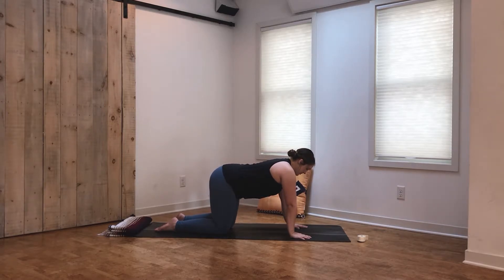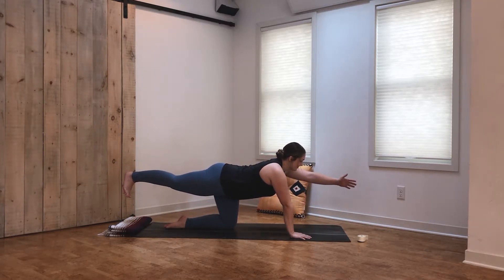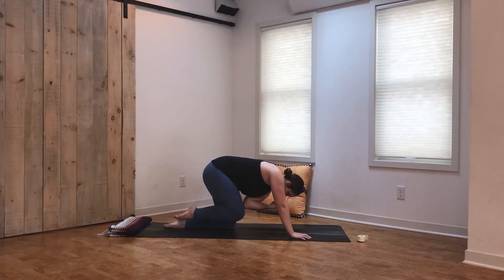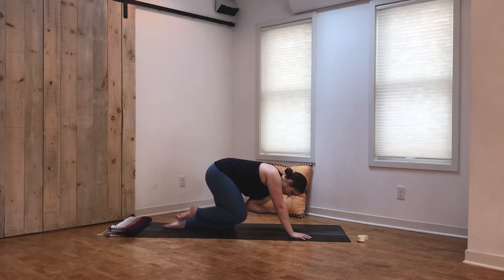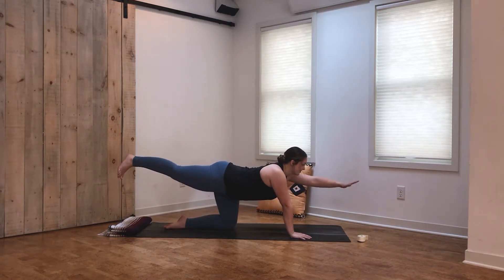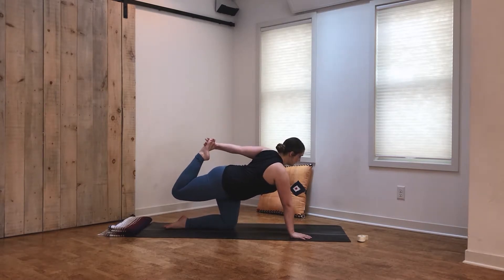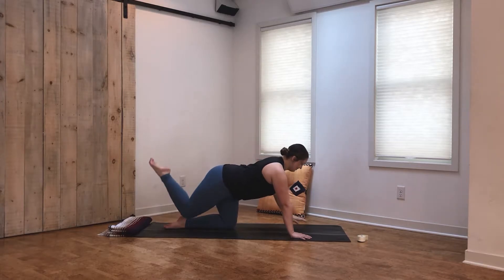Take an inhale, reach the left arm in front of you and the right leg behind you, flexing the back foot. Inhale to lift a little bit higher. Exhale, elbow to knee. Inhale to lift, exhale elbow to knee. Inhale to lift, last time — exhale crunch it in. Inhale to lengthen, then maybe reach around and grab that back foot. If you have the foot, kick it into the hand, peeling that chest open, looking up. Big inhale, exhale and come back to tabletop.